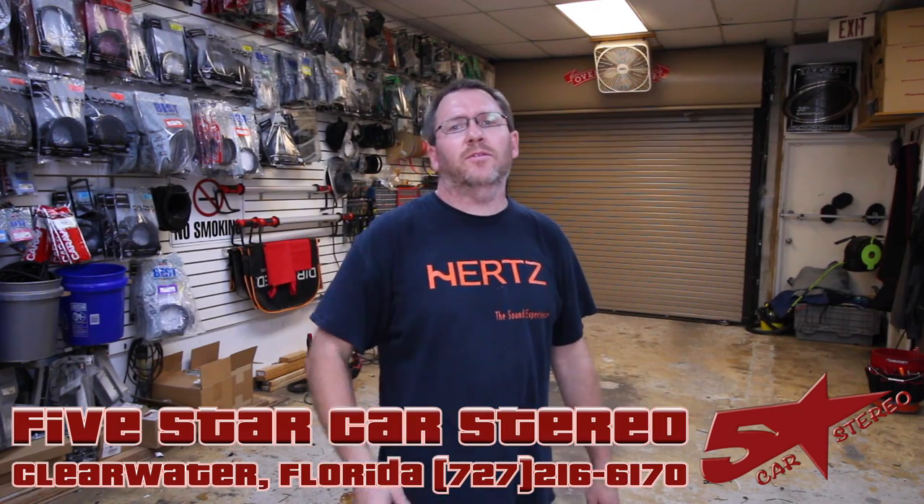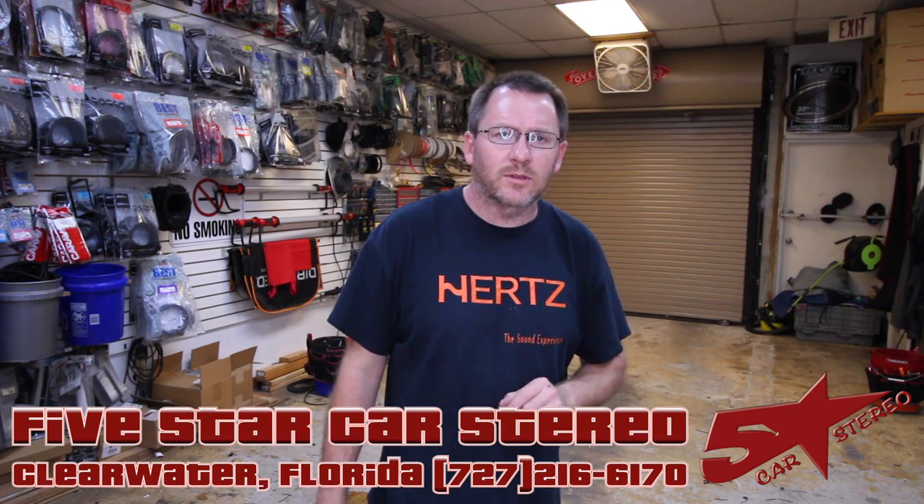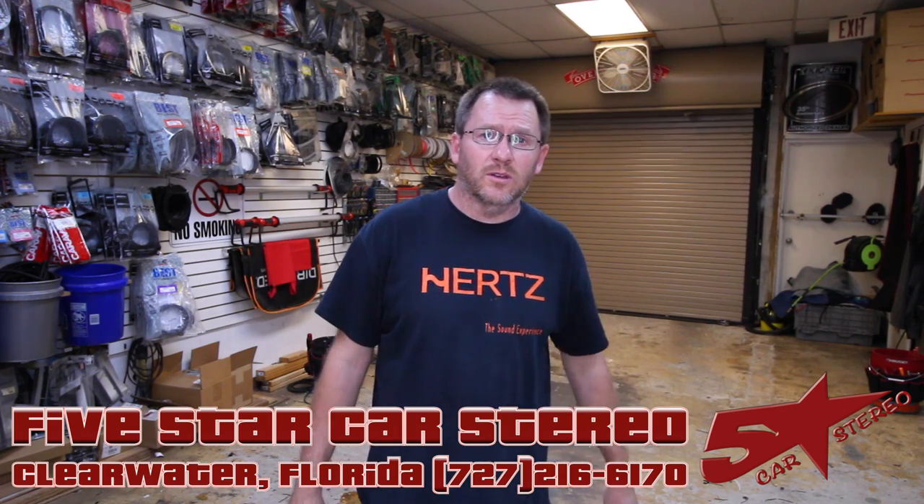On today's From the Install Bay, I'm going to give you my thoughts on using your deck power to power a set of aftermarket tweeters, and why you shouldn't be doing it. Someone will go out, buy a four channel amp, put front and rear speakers on it, then go buy a nice set of tweeters and use the deck power to power those tweeters. It makes no sense.